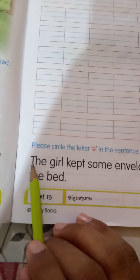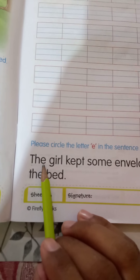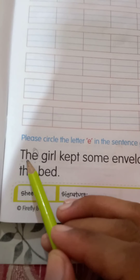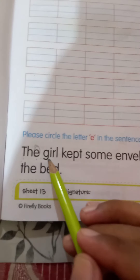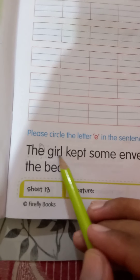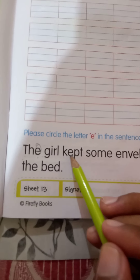Come on, students, just read the sentence with me. T-H-E, the. G-I-R-L, girl.